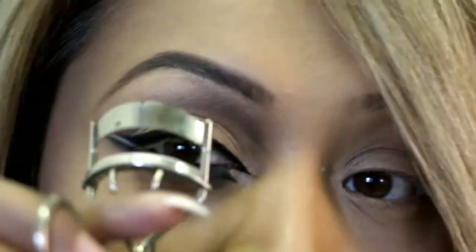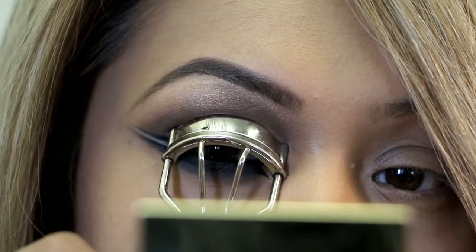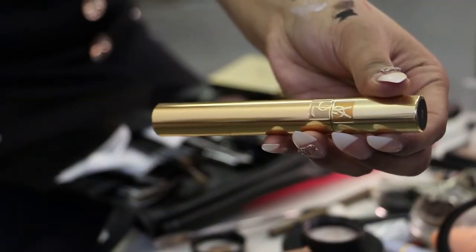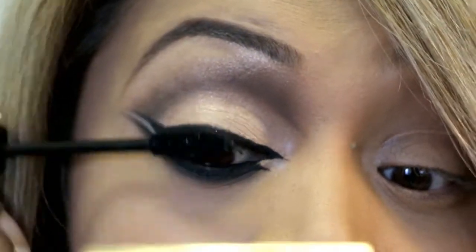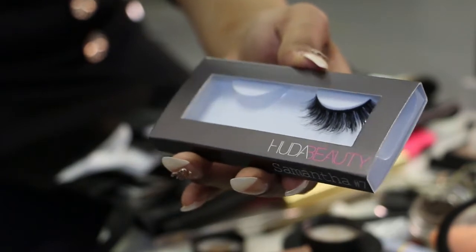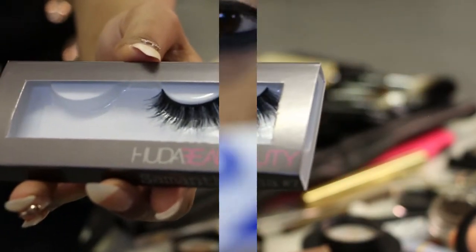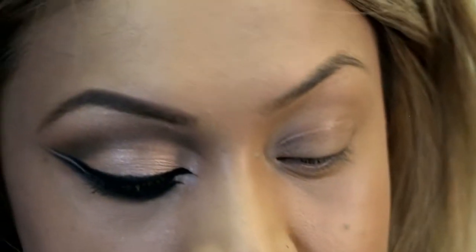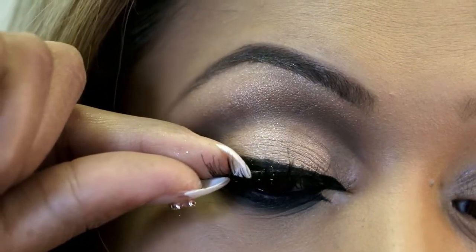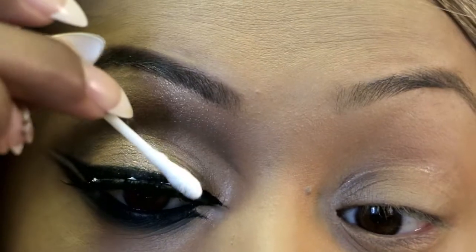Now I've got my eyelash curler. I'll curl my eyelashes — you get the lashes, lift slightly and leave for a few seconds. Then I'm going to use mascara number one by Saint Laurent, applying it at the root of my lash and wiggling it down, just to cover any powder or fallouts. You can apply it on your top and bottom lashes. For false lashes I'll be using Huda Beauty lashes in Samantha — pretty full-on but I love the glamorous look. I'm using Duo glue; leave it for 30 to 60 seconds to go tacky, then wave it around slightly rather than blowing on it. I position the lash first, then stick it down and press it with a cotton bud.